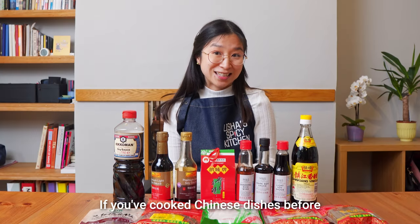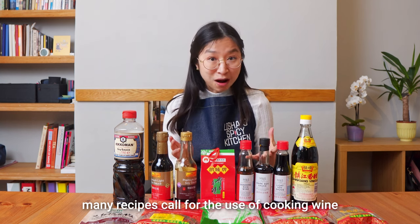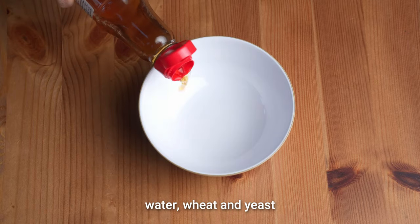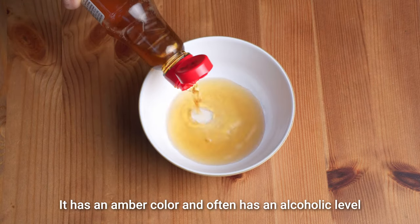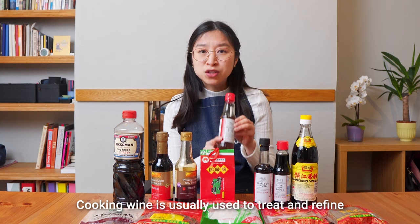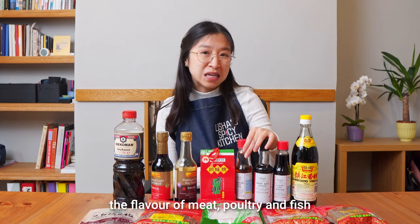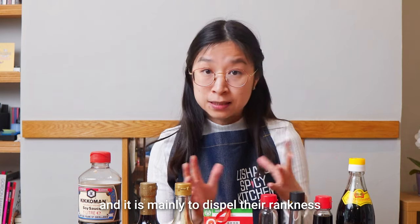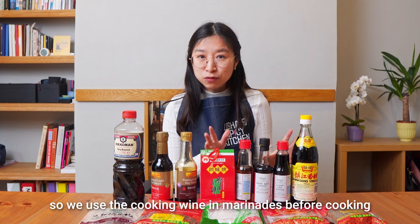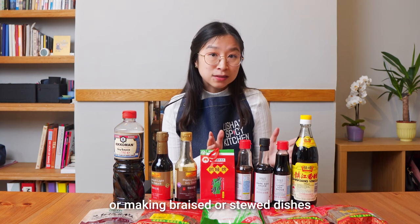If you've cooked Chinese dishes before, you may have noticed that many recipes call for the use of cooking wine. The cooking wine is made from glutinous rice, water, wheat and yeast. It has an amber colour and often has an alcohol level around 15%. Cooking wine is usually used to treat and refine the flavour of meat, poultry and fish, and it is mainly to dispel their rankness. We use the cooking wine in marinades before cooking, or add it into stir fries, or when making braised or stewed dishes.